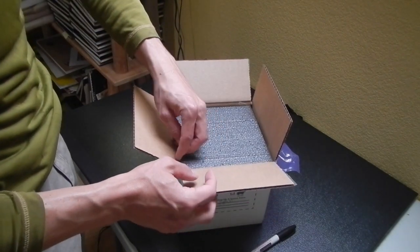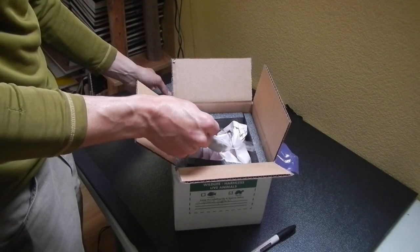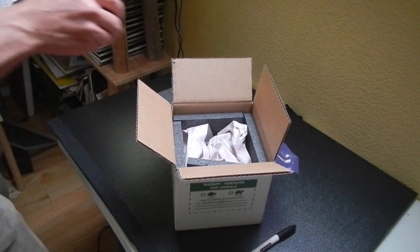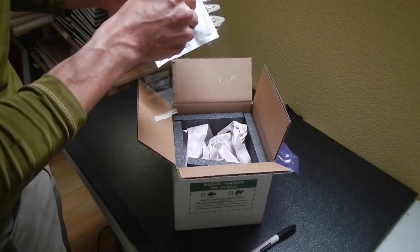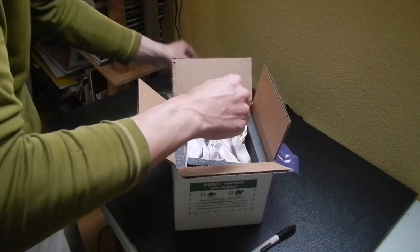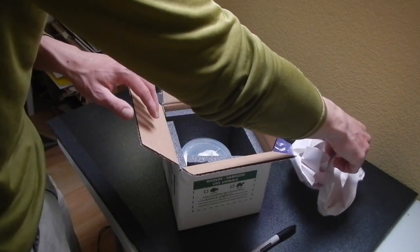I'm going to try to talk a little bit quieter here so I don't stress the animal out. There's one of the heat packs right there. It's still really warm in here — let me test the temperature. It's 79.5 on the paper in there. The pack itself is showing at 108. There's paper protecting the little container that the Amazon tree boa is in. I'm going to go ahead and pull out that paper — wow, it's looking at me!